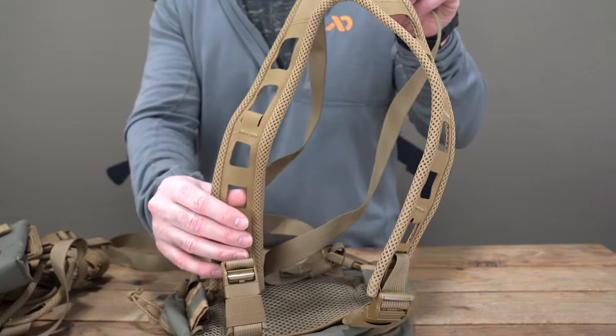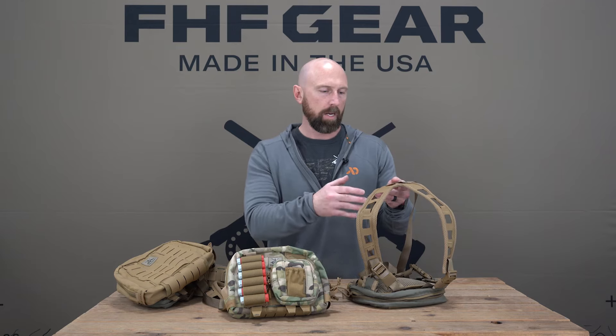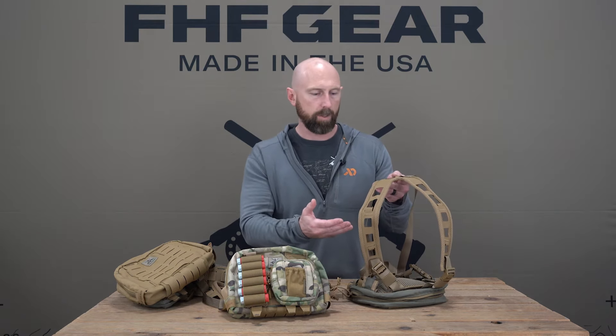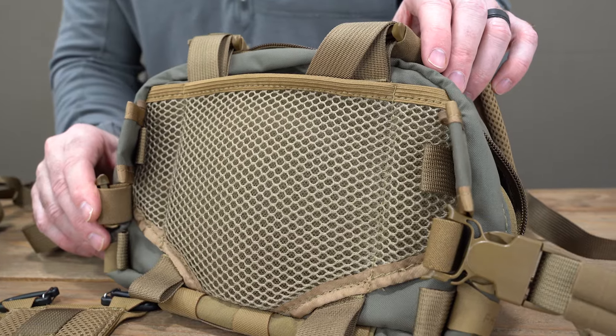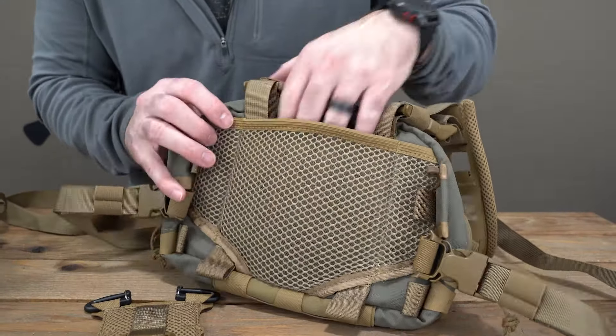Going over the updates from Gen 1 to Gen 2 — the first and most noticeable thing is the airframe shoulder harness. The Gen 2 comes with the airframe shoulder harness, which is super breathable and low profile, making it a very comfortable harness. We continued the breathability from that harness down into the air mesh on the back, which is also much thicker than the previous generation and a lot more breathable.